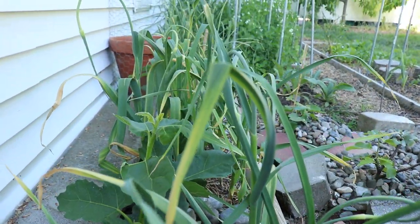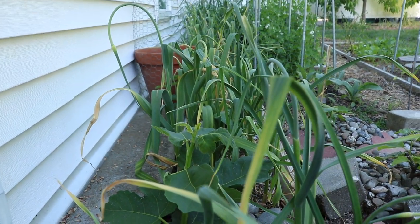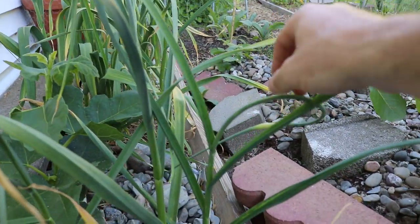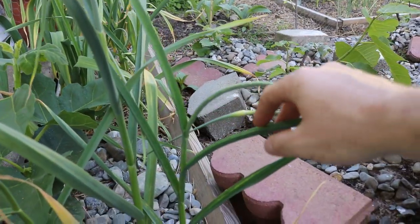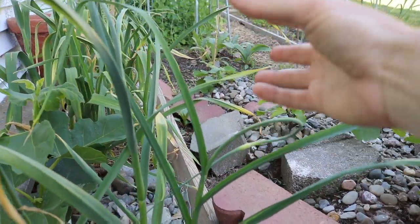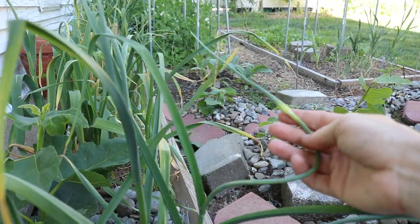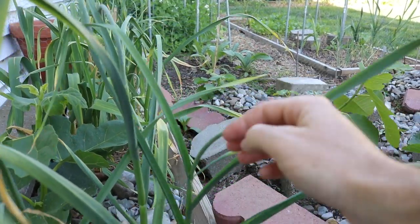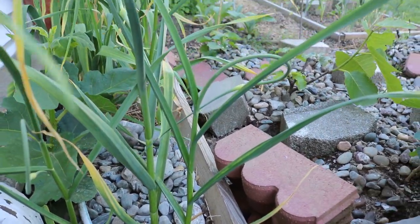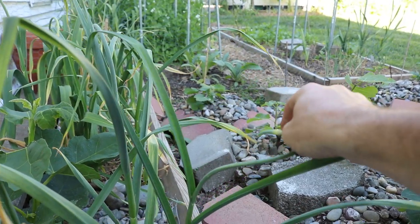This is also a sign that the garlic plants are getting ready to be harvested. There are many signs of course, but this is a good one that we're getting close. And what you should do is actually take off the scape, because by taking off the scape it's going to divert the energy away from this flower and into the bulb. That is really what we're aiming for — getting larger bulbs and not getting these things to flower or to go to seed.